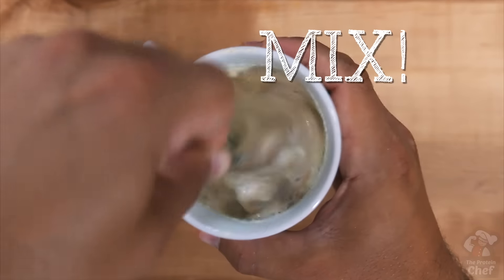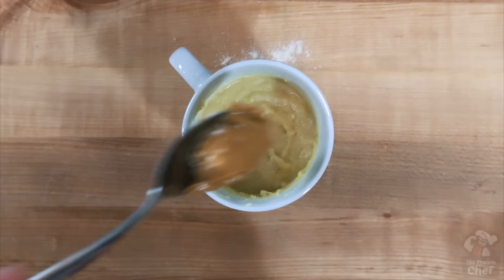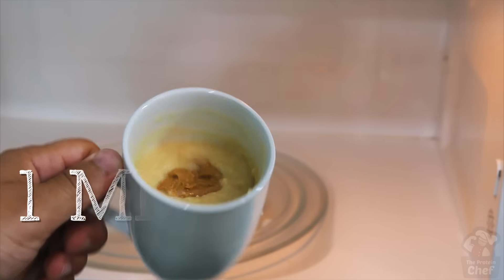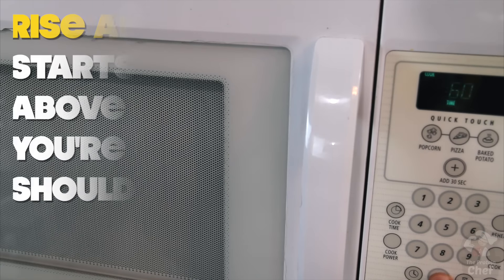Mix everything until your clumps are gone, then flatten it out and drop in one tablespoon or 16 grams of peanut butter into the center to stuff your donut. Pushing it in with your finger will make your life easier. After that, microwave it for around a minute and then top it with whatever you want.